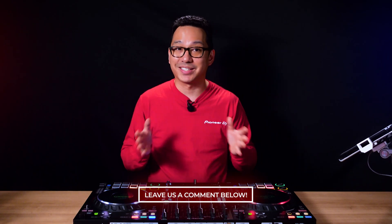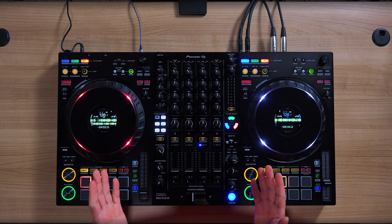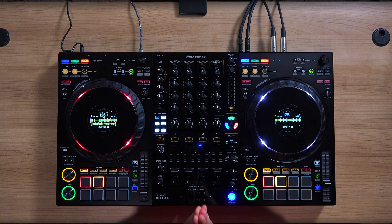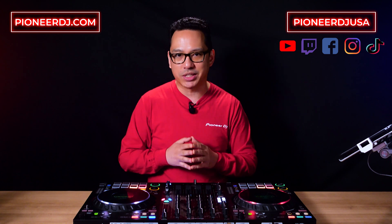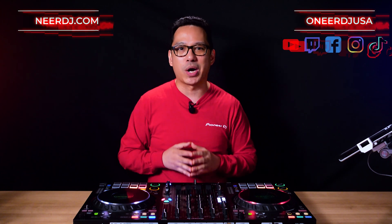So which Parts Instant Doubles workflow works for you? Let us know in the comments below. If you want to find out more about the DDJ Flex 10 DJ Controller or see more products from Pioneer DJ, be sure to visit our website at PioneerDJ.com or catch us on our social media channels at Pioneer DJ USA. Thanks for watching.